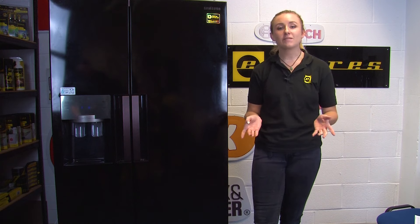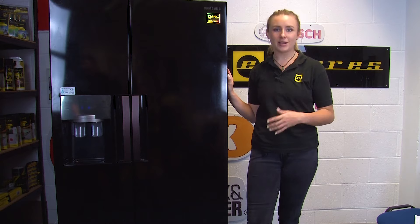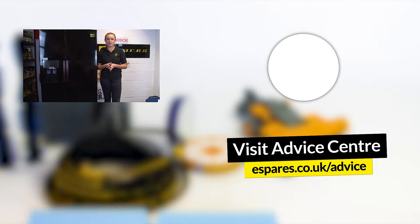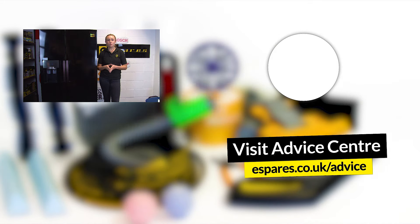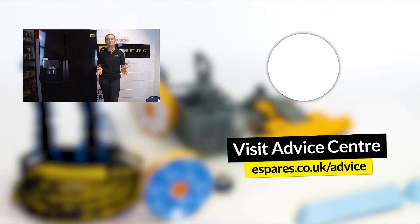And there you have it — we hope these checks have helped you solve the problem of your ice maker not dispensing ice and that your fridge freezer is back up and running again. If your fridge freezer still isn't producing ice though, you may need to replace the ice maker altogether, so check out the video below where we'll take you through a step-by-step guide on how to do that. Before you go though, please subscribe to our channel for plenty more appliance repairs, maintenance videos, and all things eSpares. Thanks for watching!